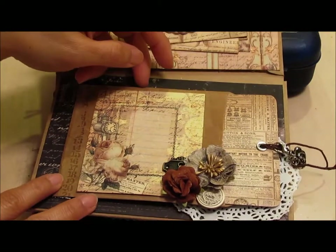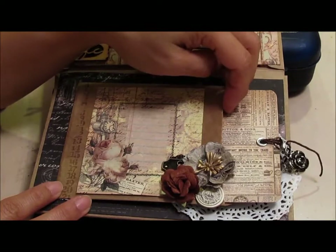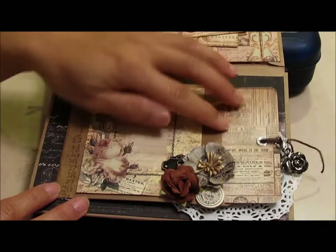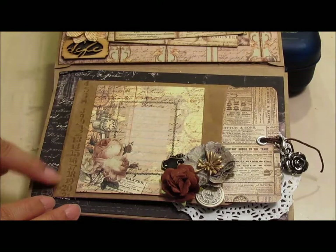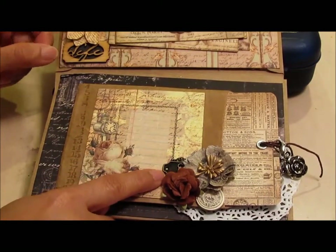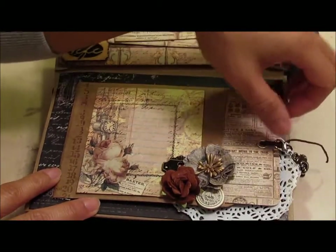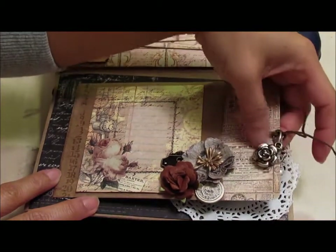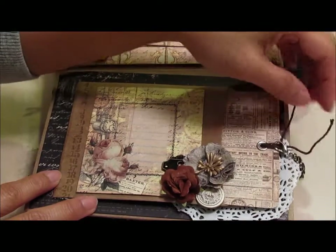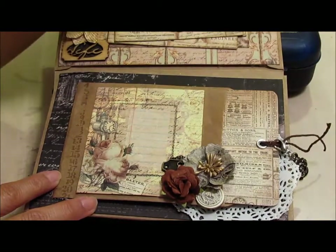For this page, I used a sleeve die from AccuCut and I actually cut that from a grocery paper bag, and that makes the pocket here. I did some stamping here on the side, cut this from the paper collection, added some flowers, an Ingvild Bohm keyhole here, and a chipboard piece back here. Then I created a tag to put inside this sleeve. I have some charms hanging here — it's just a flower charm and a pearl charm that I made, held to the twine with a lobster clasp. You can find that at the jewelry section in the craft store.